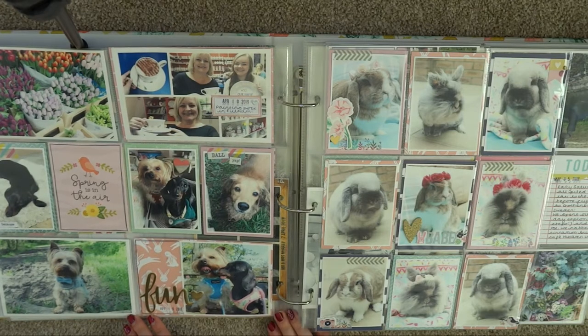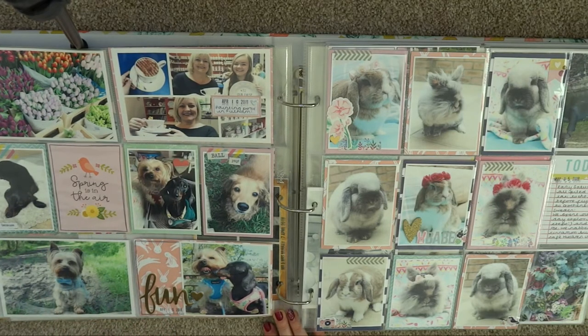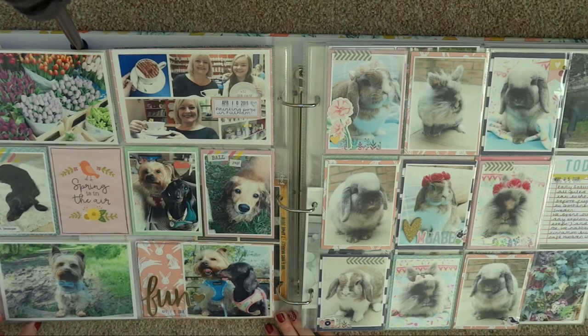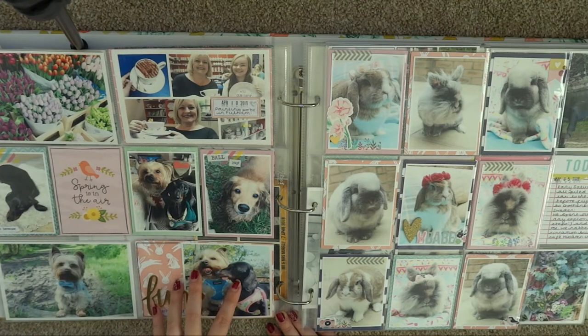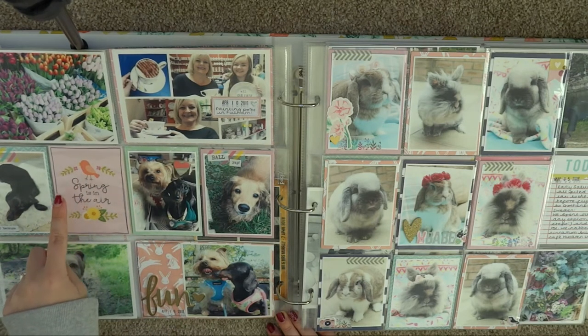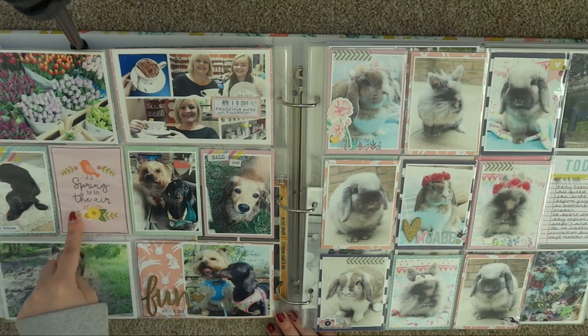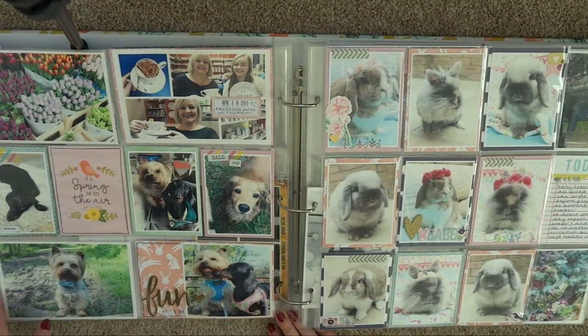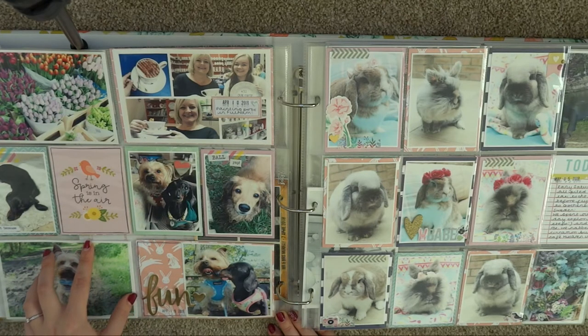We have another quite busy layout still in April. Me and my mum went to London with two of her work friends and we painted some pottery. There were some beautiful flowers in a Fulham flower shop so I had to document those and I pulled my colour inspiration from that photo — so there's a lot of pastel colours in this spread: mint and pale pink. I think this was from a collection by Pebbles that I picked up in Hobbycraft.